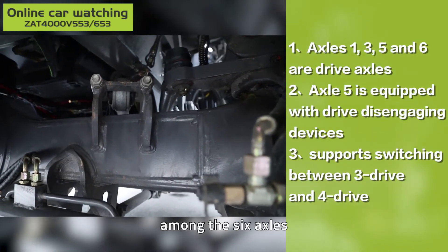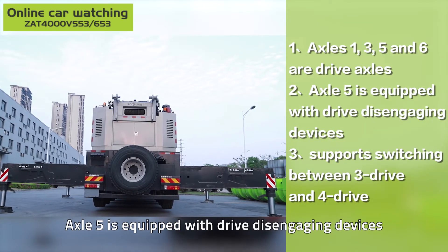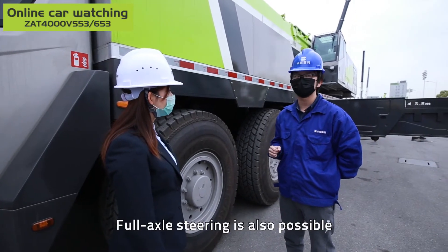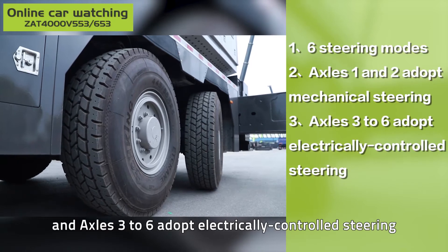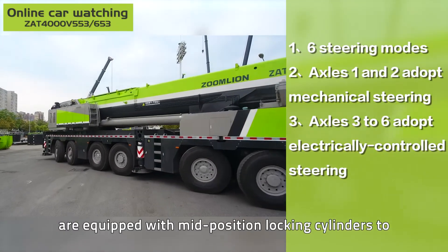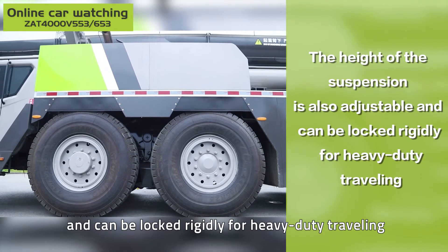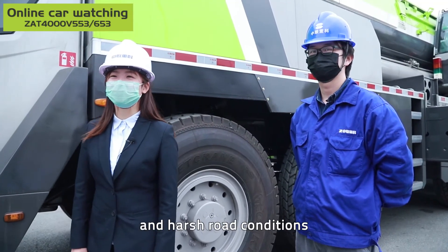Among the six axles, axles 1, 3, 5 and 6 are drive axles. What's more, axle 5 is equipped with a drive disengaging device, so it supports switching between 3-drive and 4-drive, which is economical and fuel efficient. Full axle steering is also possible — there are six steering modes. Axles 1 and 2 adopt mechanical steering, and axles 3 to 6 adopt electrically controlled steering. All electrically controlled steering axles are equipped with mid-position locking cylinders to enhance alignment capability. The suspension height is also adjustable and can be locked rigidly for heavy-duty travelling. The travelling performance is truly excellent and it can adapt to all kinds of complicated and harsh road conditions.